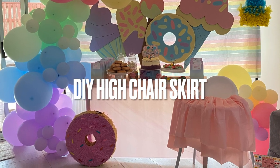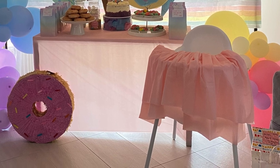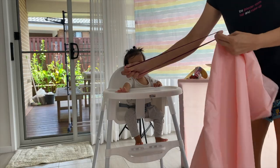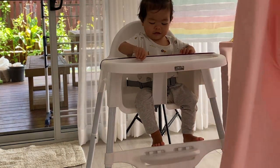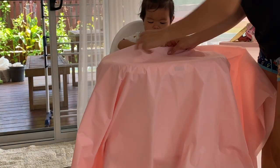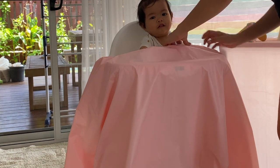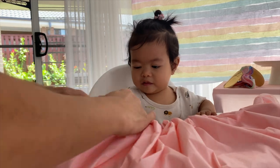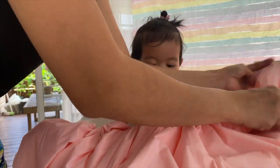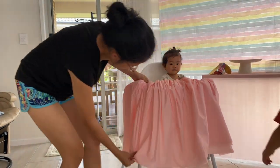Our next DIY is a skirt for your high chair — you want your high chair to look matching to your backdrop. All I needed is a garter or large rubber band that will fit the table, and a tablecloth. Fold the tablecloth to make it thicker, then insert the end of the cloth into the garter and gather it together, creating a ruffle. I started at the center of the table to make sure I had enough cloth on both sides, then fixed and pulled it at the bottom to stretch it a bit.